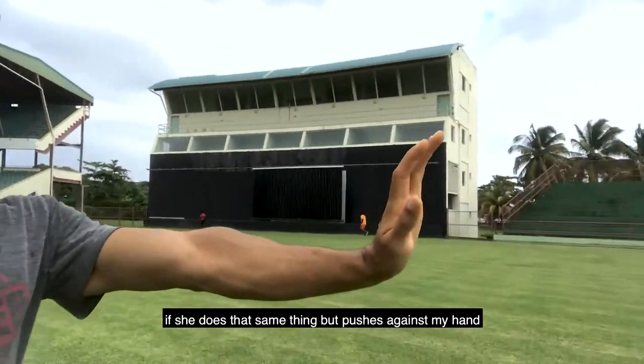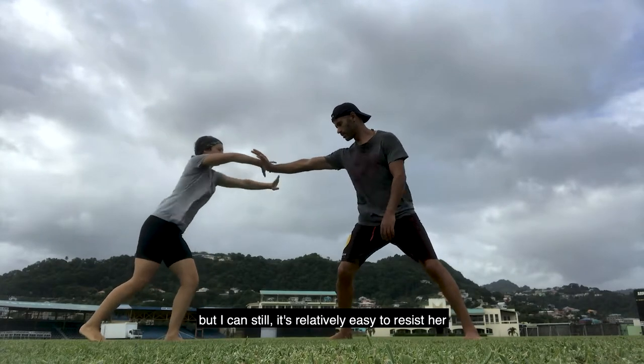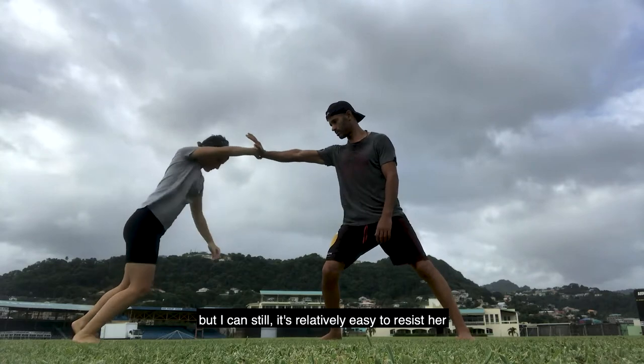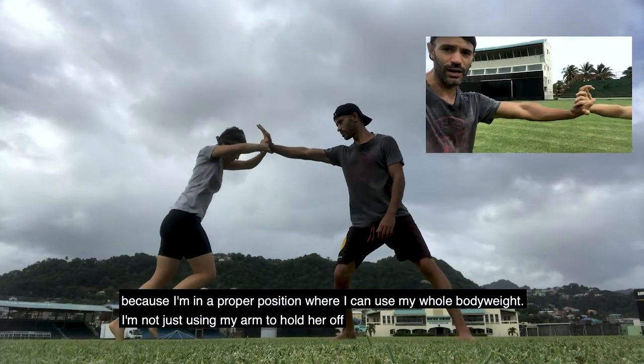Now if she does that same thing — if she pushes against my hand — it's a different point of contact, but I can still, relatively easily, resist her. Because I'm in a proper position where I can use my whole body weight. It's not just using my arm to hold her.